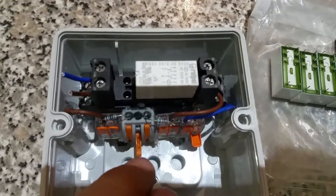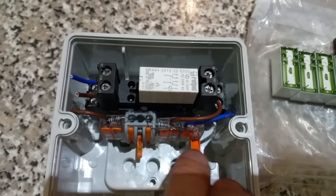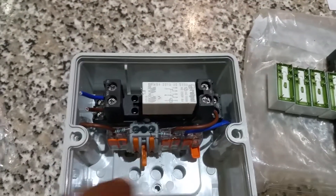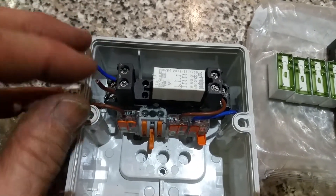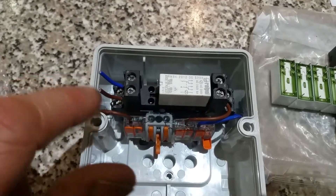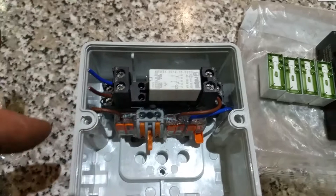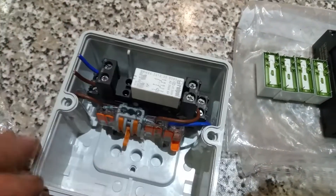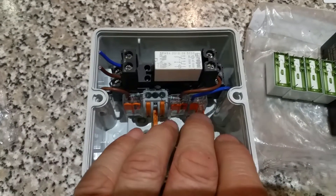It's the same relay I've got in here. The wagos are used to hold the resistors that make the circuit, and the two open ones are ready for the cable entries. I've labelled the cables so on site I don't have to struggle working out what's what — live and neutral to operate the coil, and there's no polarity on that, so it doesn't matter which way around they go.